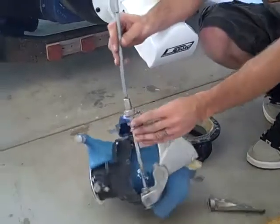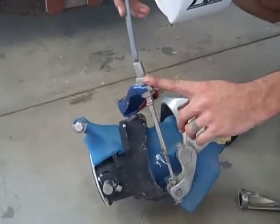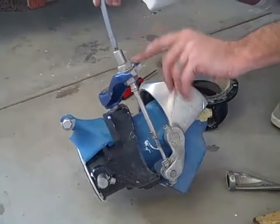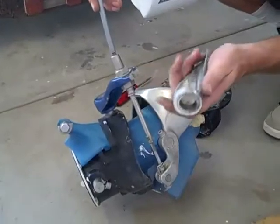You got this piece right here that broke as well when it all came loose. You can't find this either — it's this one and this one. These two pieces you can't find anymore. They don't make them.